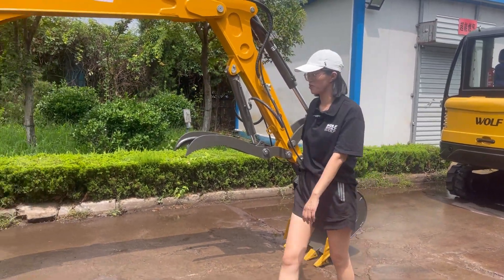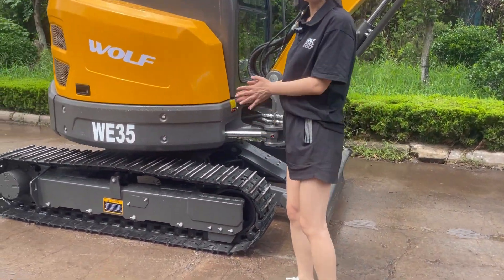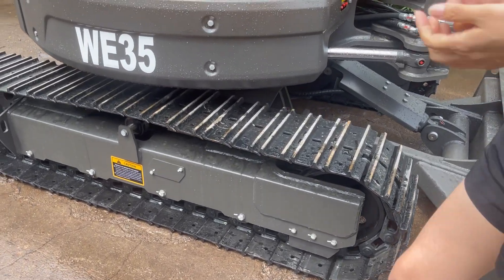And this is the quick hitch, also optional. This one is with the steel track, but you can also choose the rubber track if you want.